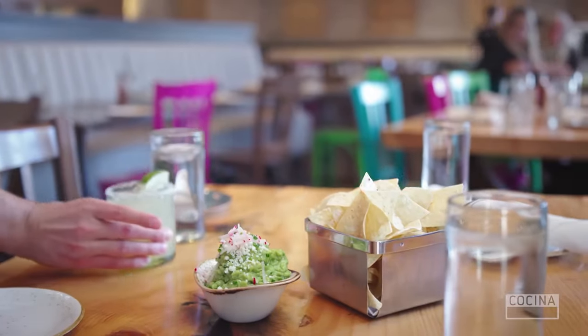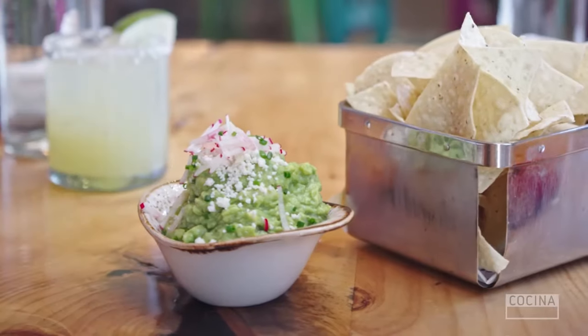There's a couple of things that you're measured on at a great Mexican restaurant. The most paramount is a great guacamole. So I'm going to show you how we make our guacamole, and you will see how it contributes to all the different layers of flavor.